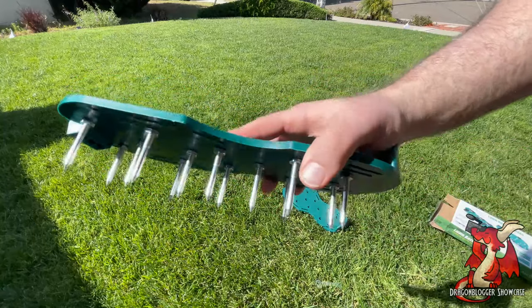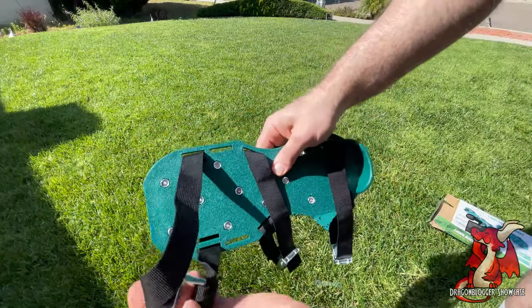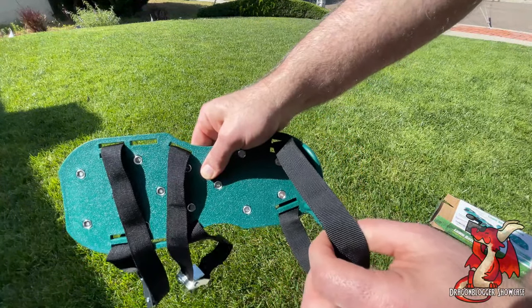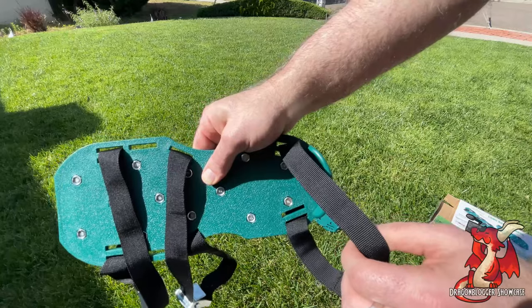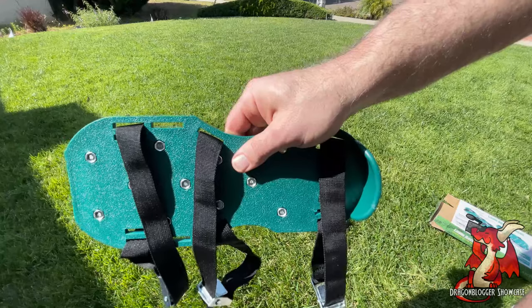Since I have large feet, I'm going to use all the outer slots to make them fit on my shoes. Here's what they look like on the outer slots because I have large feet, so they skip all the inner slots in the front or the back. The heel one gets pulled over to the front of your ankle at the top of your foot.